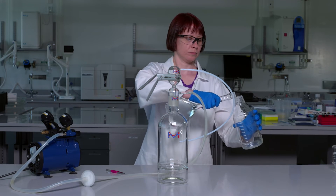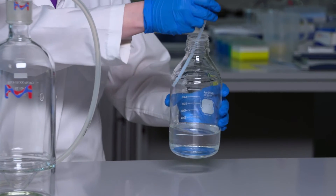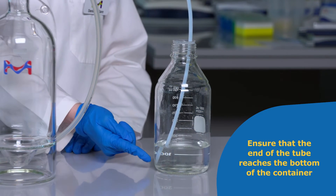Pour the buffer or solvent to be filtered into a suitable lab-grade container. Place the end of the PTFE tubing into the solution to be filtered, ensuring that the end of the tube reaches the bottom of the container.